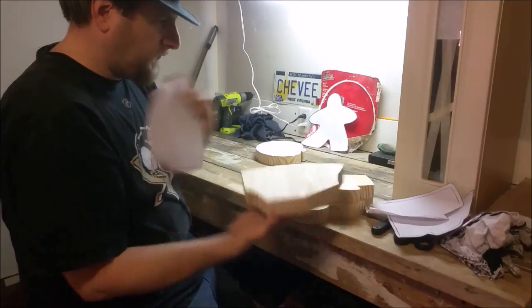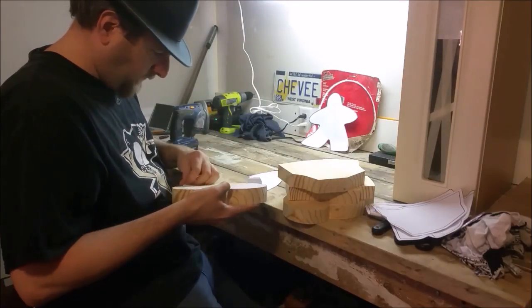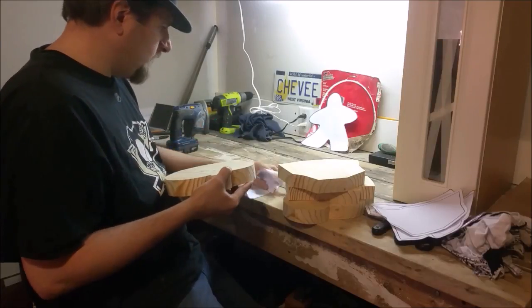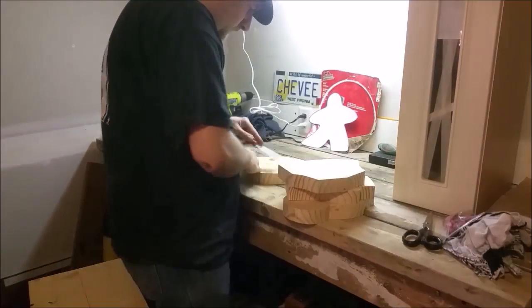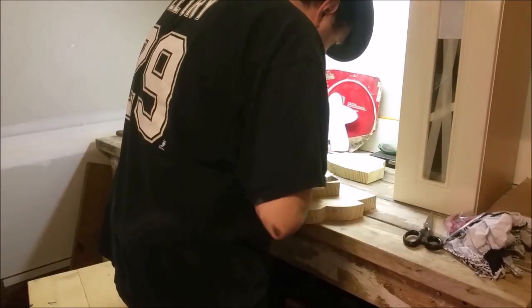The glue stick worked perfectly. This is a much better method than tracing it out with the sharpie like I did last time. The paper peeled right off — there were a few little scraps and I'm going to use a scraper to take those off, but overall this was by far the best method.